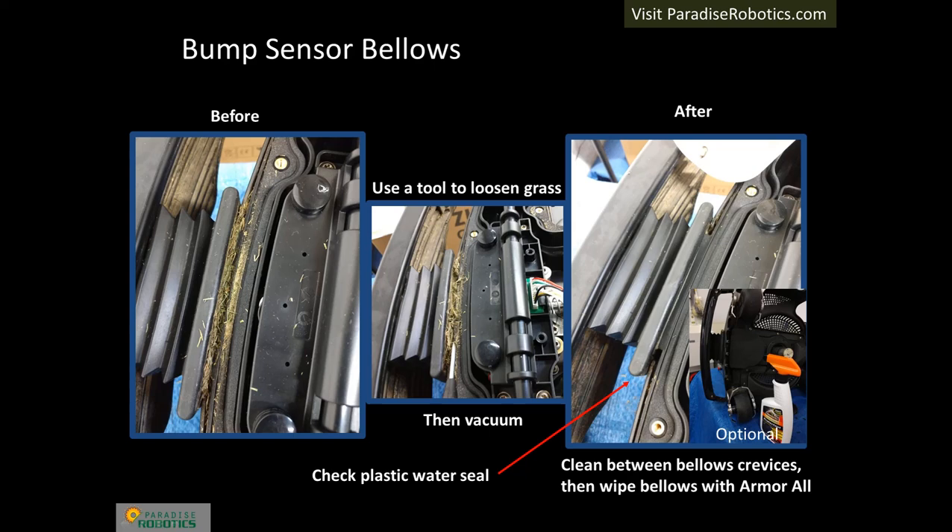Clean the bump sensor bellows at the front of the robot by loosening grass with a tool and vacuuming. Verify the plastic water seal is present and in good condition — replace it if it is missing or broken. Wipe the bellows with water. An optional step for longer lifetime of rubber components is to apply Armor All UV protectant, which can also be used on clean tires and the outer covers.